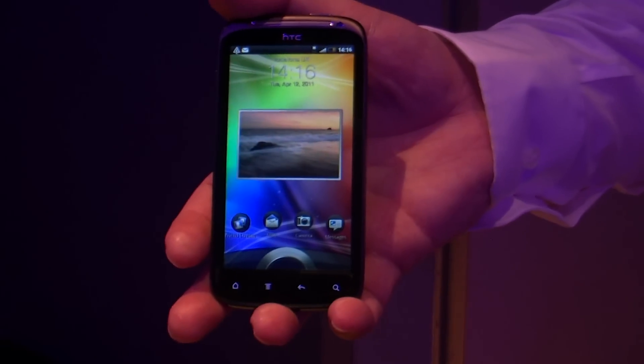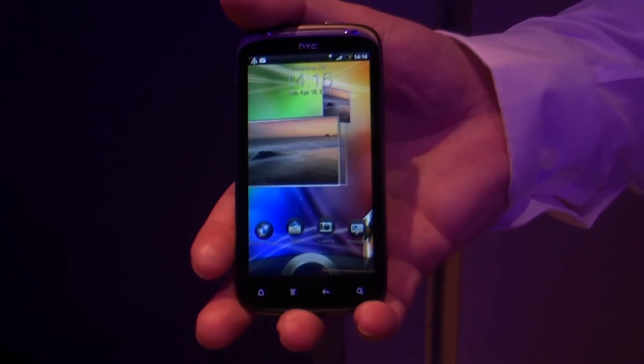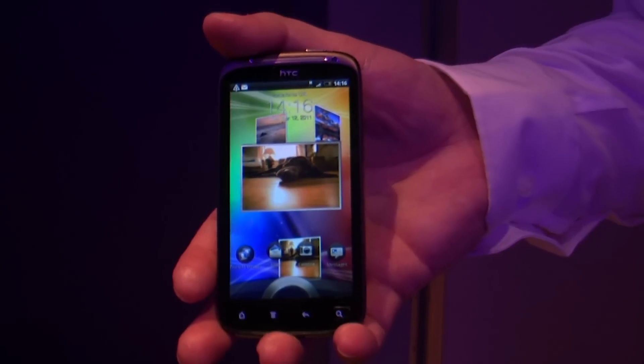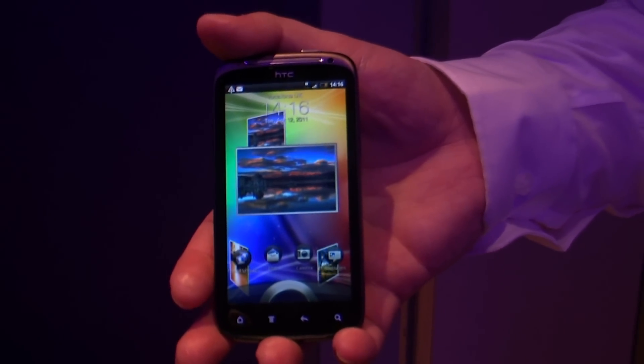We've got a QHD screen, standing for Quarter HD. It runs a true 16:9 resolution, so when you're watching movies you're not getting the black stripes at either side — very much the design of the whole cinematic experience.